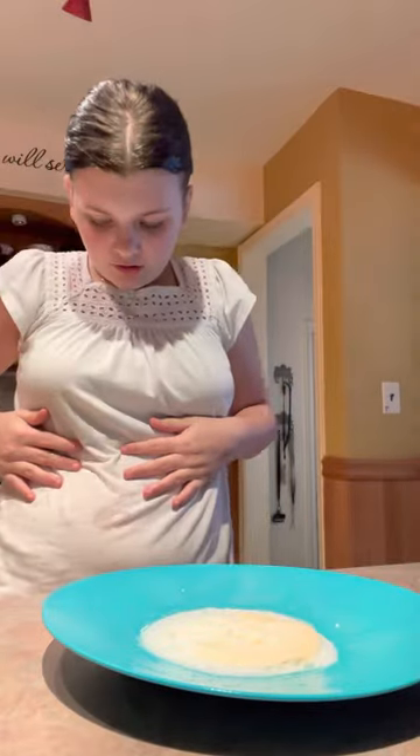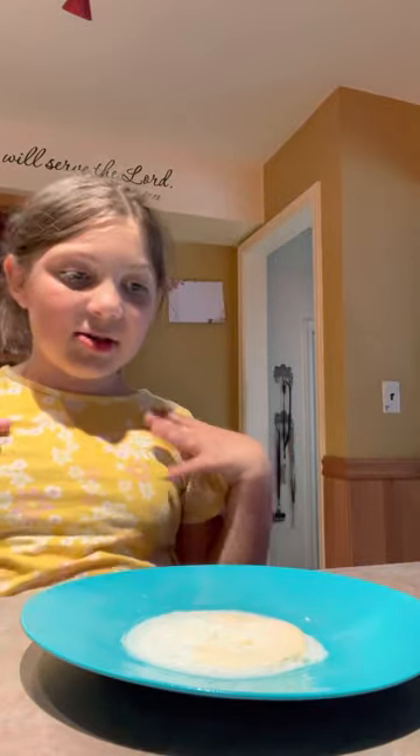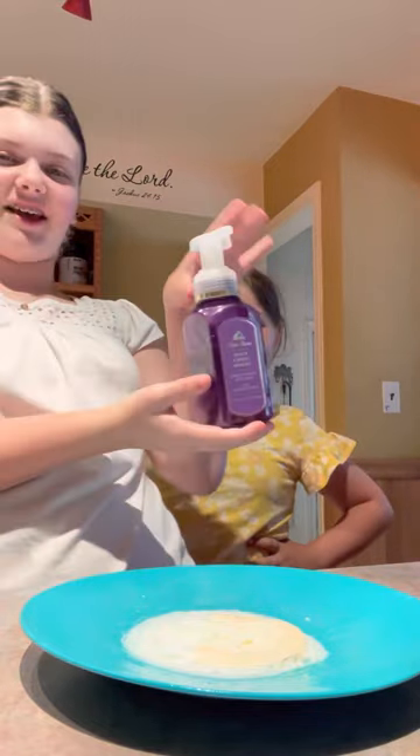Now, while we wait — oh shoot, I got egg yolk on me. So while we wait, wash your hands. I didn't touch it so I don't have to wash my hands.